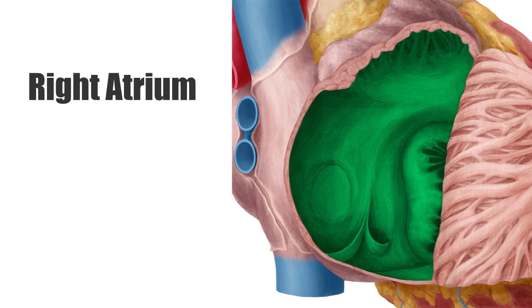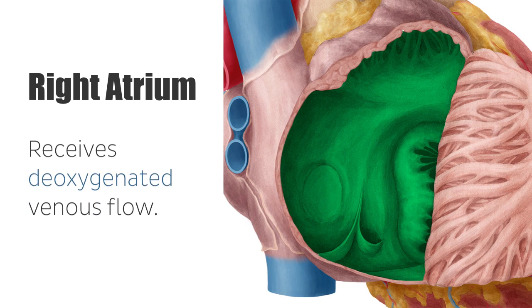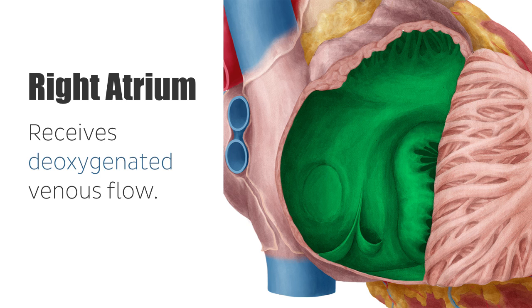The right atrium receives deoxygenated venous flow from the superior and inferior vena cavae, the coronary sinus, as well as the anterior and the smallest cardiac veins.